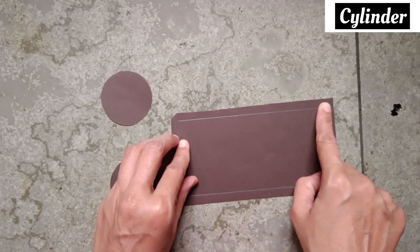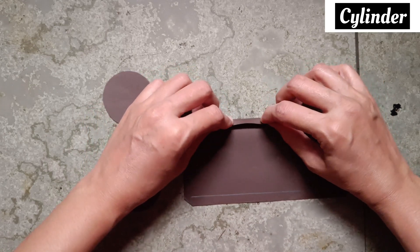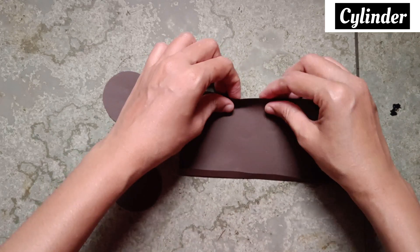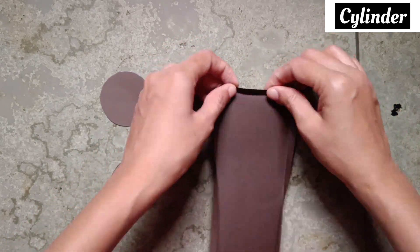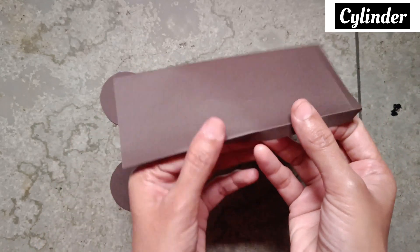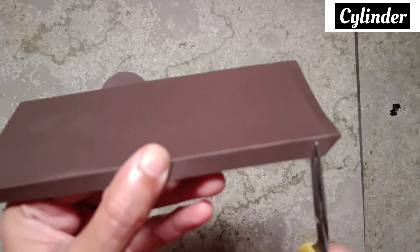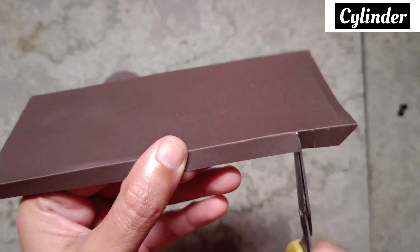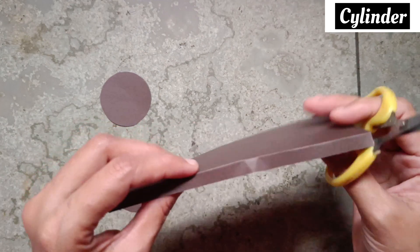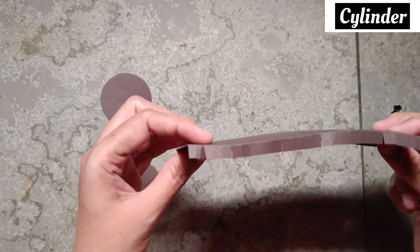Now fold on this line, this line, and this line — just make the fold. Now make cuts on this, like this. From the other side also, from the opposite side also, make the same cuts like that. Now I have made both side cuts.